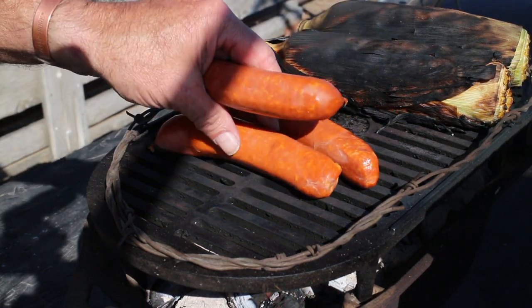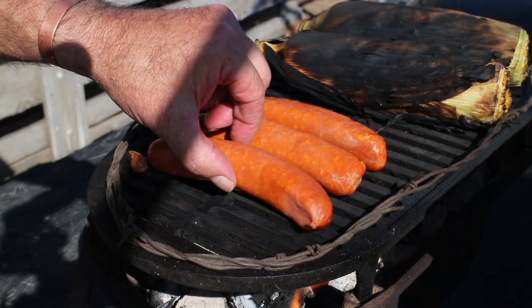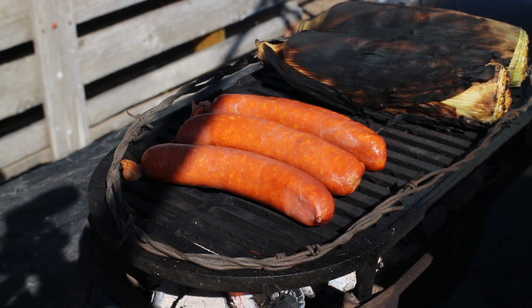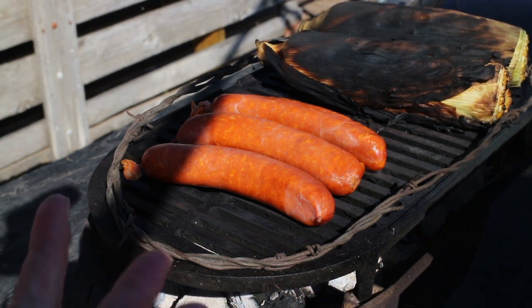Here are your Basque chorizos. The difference between the Basque chorizo and the Mexican chorizo is that the Basque chorizo is semi-cured or cured, meant to be cooked and eaten in the casing — usually a natural casing. The Mexican chorizo is ground pork, while Basque chorizos are chopped pork. Mexican chorizos are meant to be taken out of the casing and eaten fresh, whereas the Basque chorizo is left in the casing.